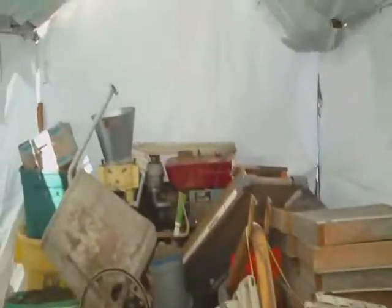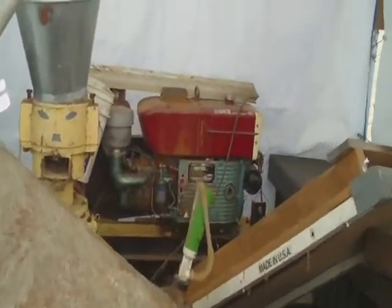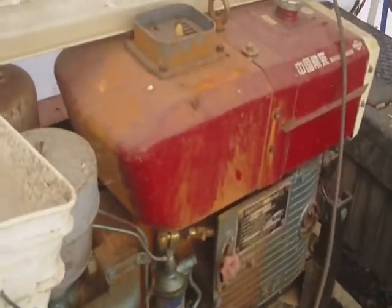Now when we had it running good, we could churn out a lot of pellets. This thing is supposed to produce somewhere along the lines of — there's a tag on here — I think it was about 400 pounds an hour. We'll find it later and talk about it. Anyway, this is powered by a diesel motor. I looked at several of these before I finally bought one, and I like this one.